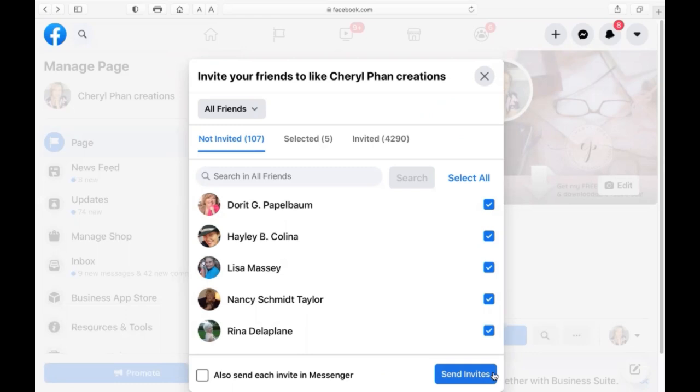It's really super easy. You could also do this on your cell phone — while you're sitting there waiting for a doctor's appointment or just trying to kill some time scrolling through your phone. You can go right onto your phone and invite people from there as well.